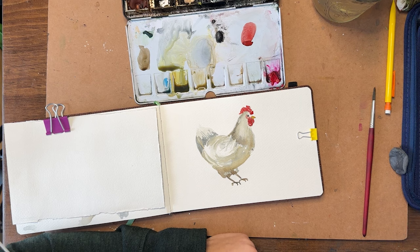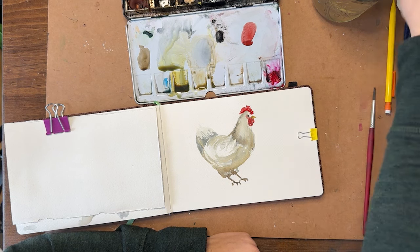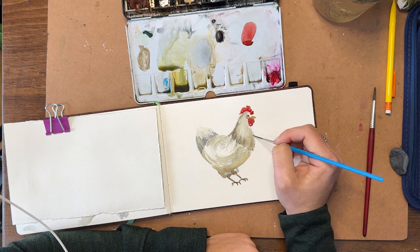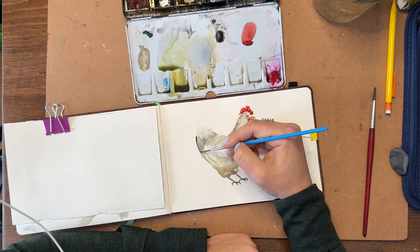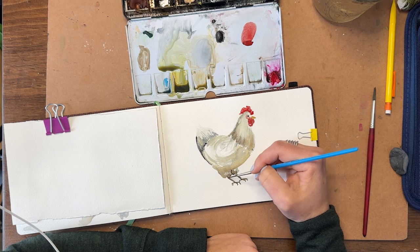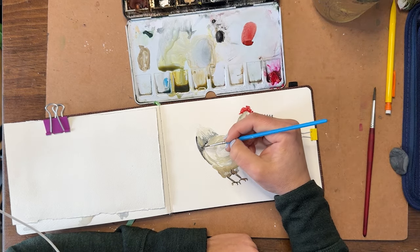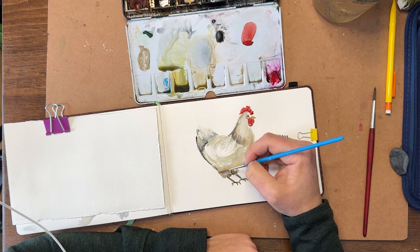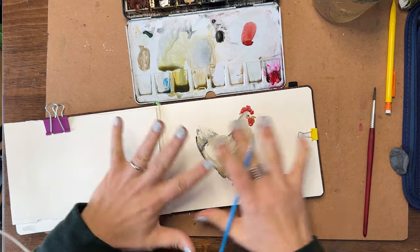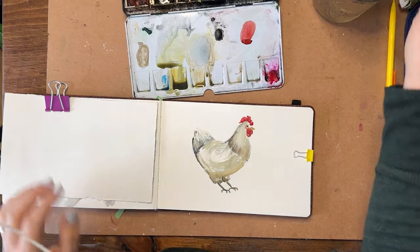There's our pretty chicken! You can repeat that process over and over again, and continue to play, adding more details to make it less loose and more defined. If you want to add more feather details you can go in with ink and wash — a Micron pen to add more details and texture. I'm just adding it with Payne's gray and a liner brush right now. This is very illustrative, rough, loose, and lots of fun. You can do this same process with all kinds of different colors, shapes, and patterns.